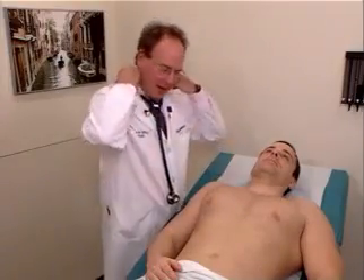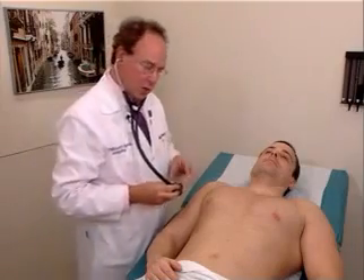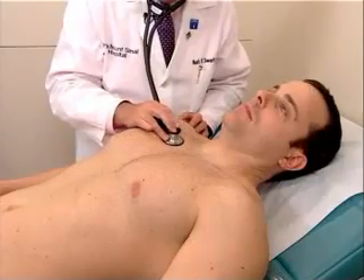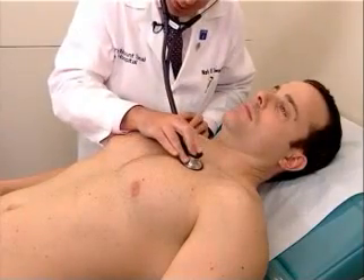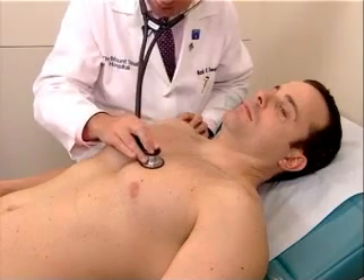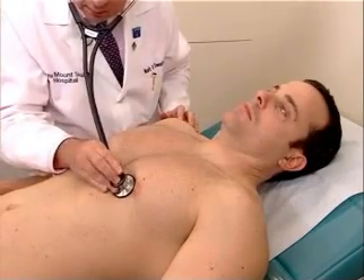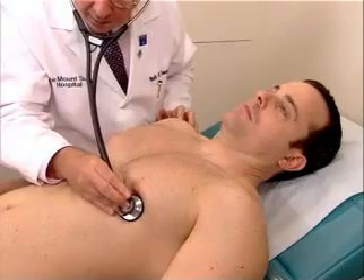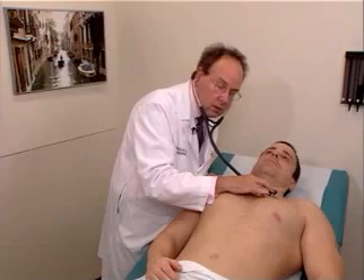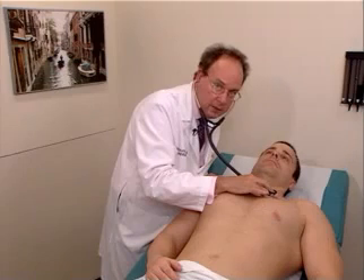Finally, we're going to do auscultation of the heart in a lying position as well as in the left lateral decubitus position, which are the two other standard positions for cardiac auscultation. We will listen again in the aortic, pulmonic, Erb's point, left lower sternal border, tricuspid, and the mitral area. Auscultation of the pulmonic area with the patient lying is the best position to evaluate splitting of the second heart sound.